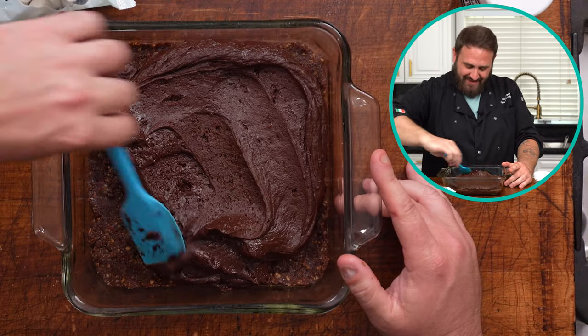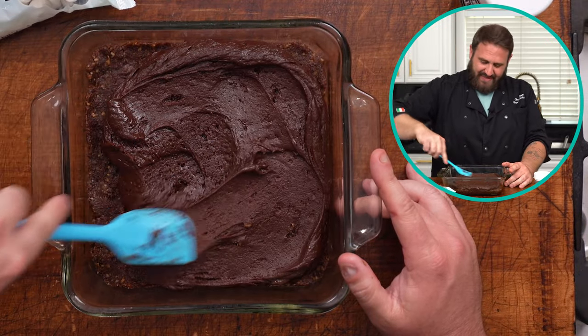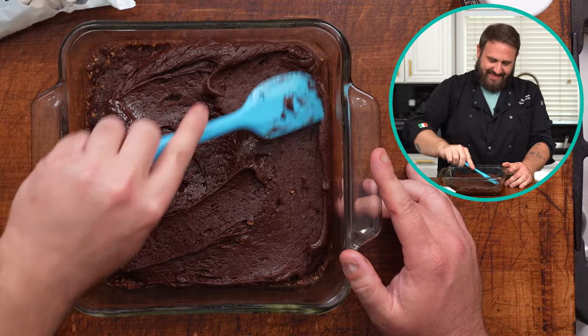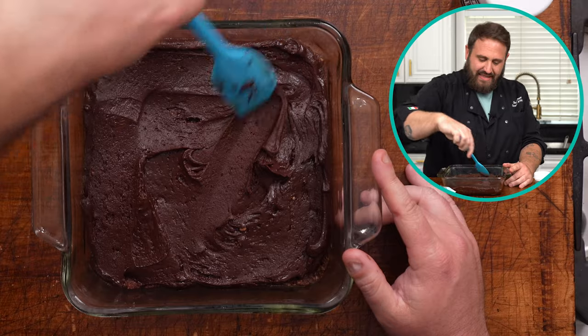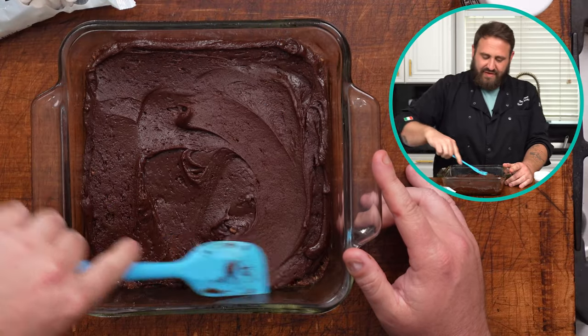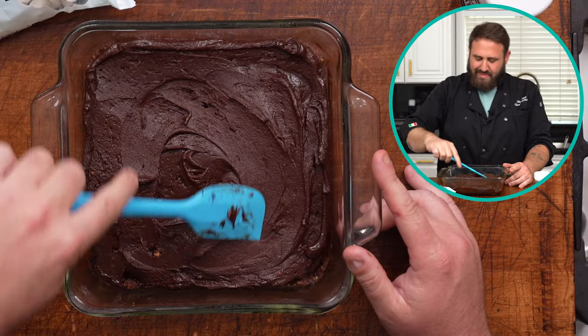Look how beautiful — this does look really good. And it's vegan, so you could just eat this like this. Spread this out evenly. We're going to get this in the oven at 350 for 23 minutes.